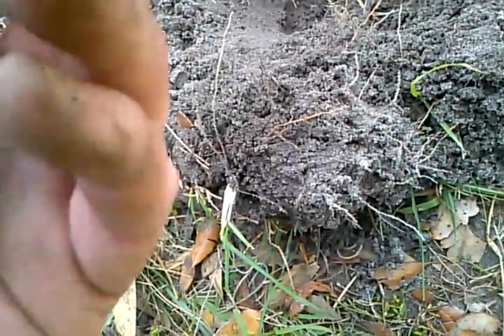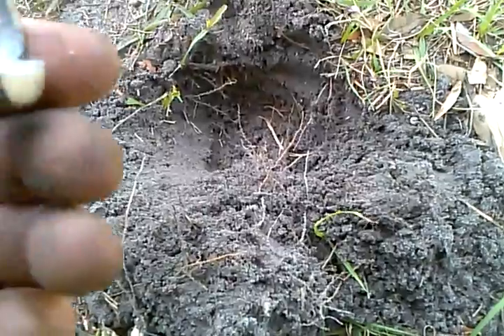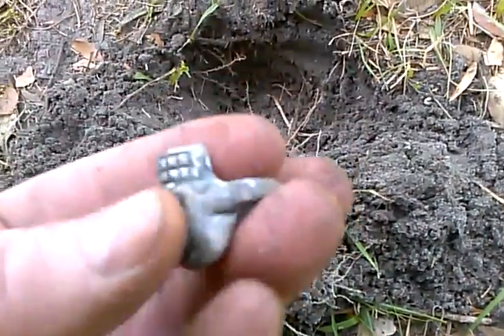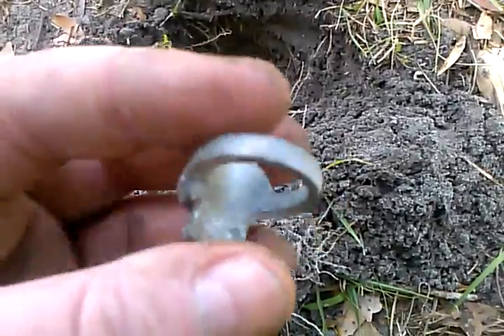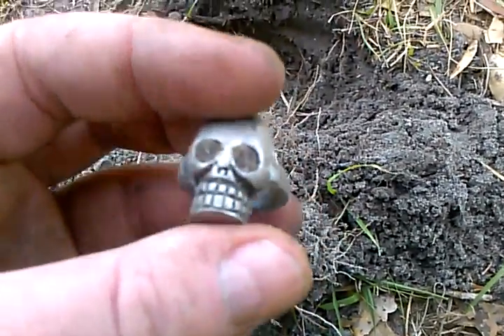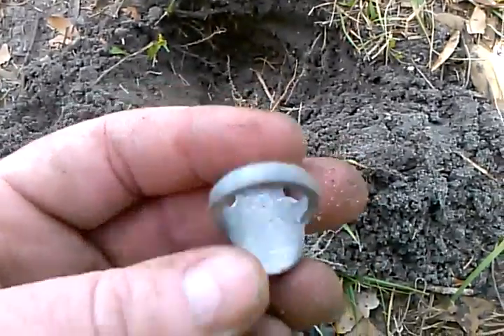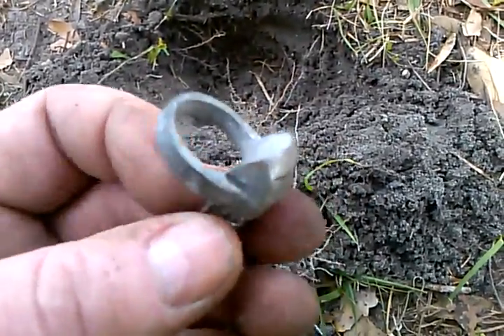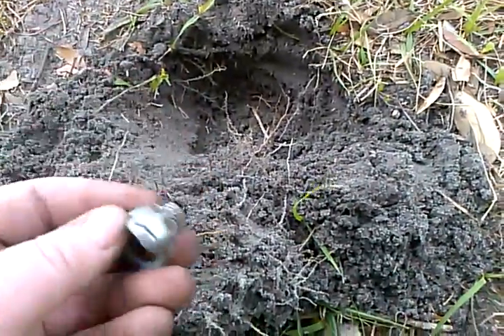Oh, it's cheapy — that's not even silver. I don't know what kind of material that is. It's not lead, it's too light. Not silver — too faded and gouged up and corroded. I'm not sure what it is.